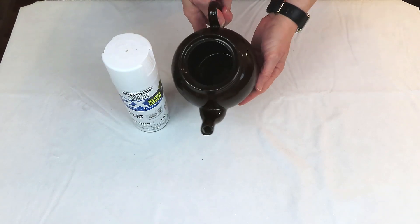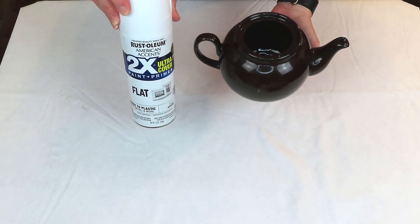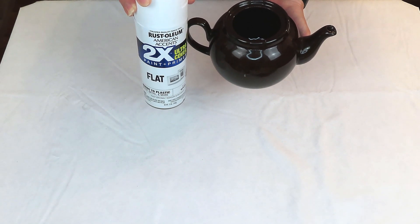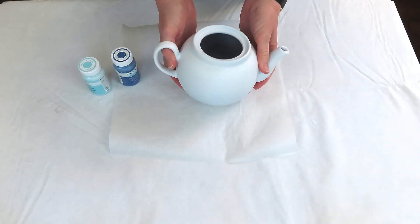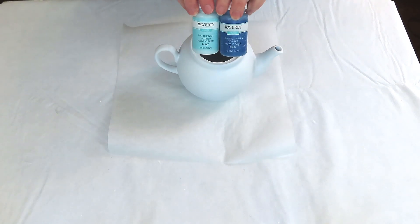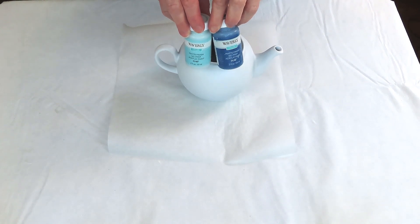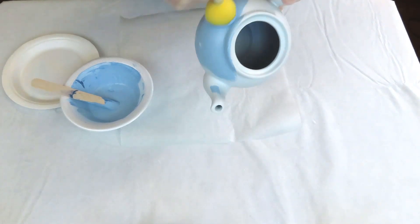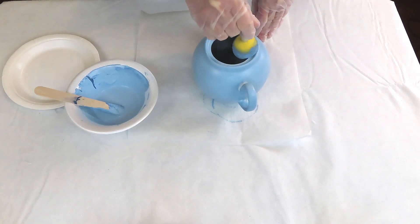We can't have an Alice in Wonderland video without a teapot. This little teapot came from the thrift store — a couple of bucks — I cleaned it up and gave it a couple coats of Rust-Oleum spray paint in white outside. After it dried, I mixed Waverly chalk paint in Ocean and Pool, going for the color of Alice's dress. It looked close before drying but came out a bit darker — still really pretty, just not quite the color I was going for. I gave the teapot two coats.